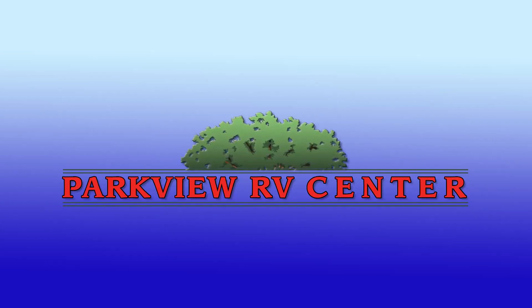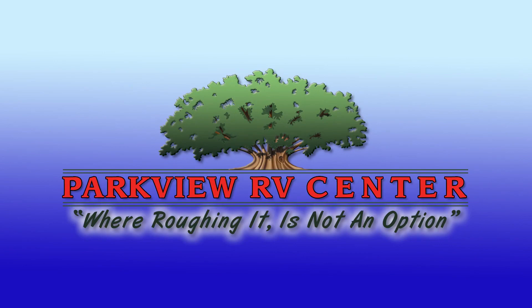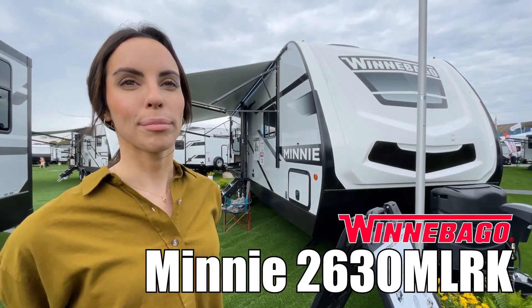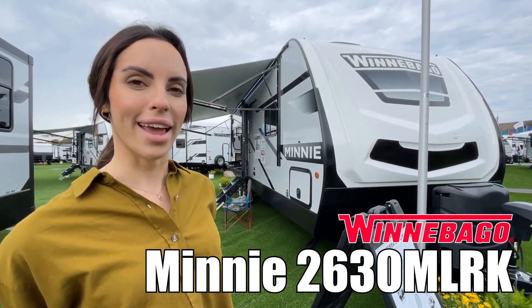Here's another great RV from Parkview RV, where roughing it is not an option. Hi, I'm Leanna. Today I'm going to show you the Mini by Winnebago Model 2630 MLRK.